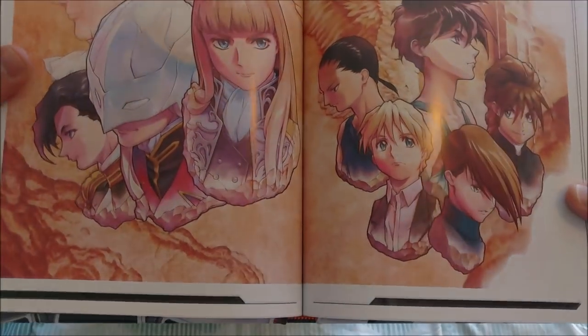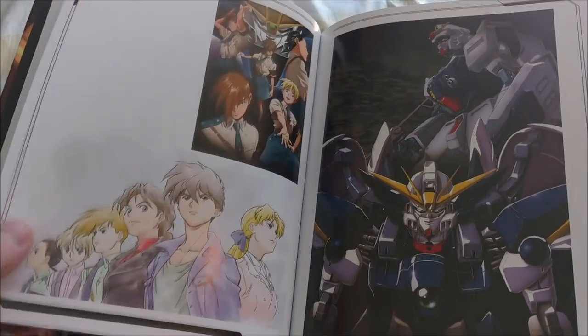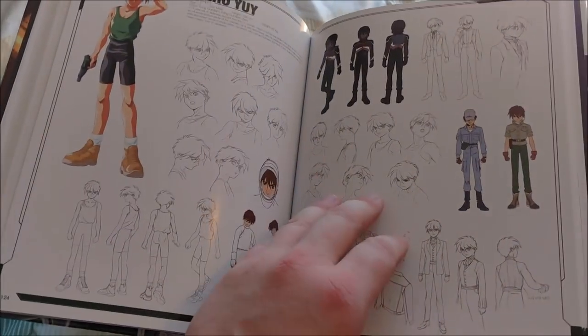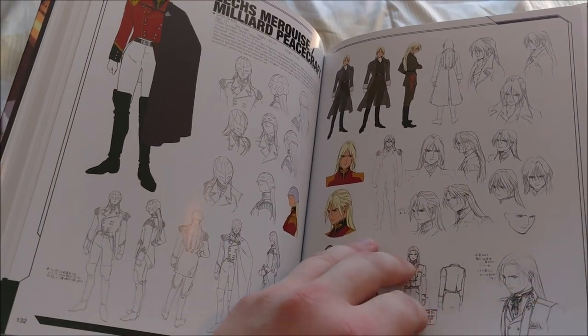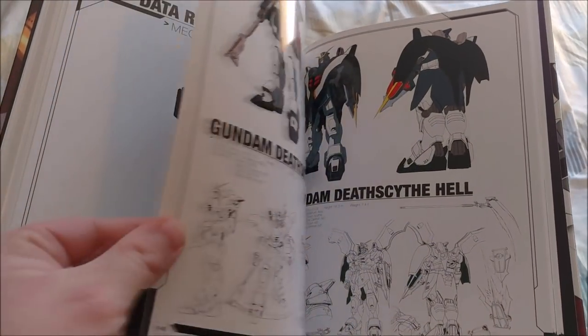This is a super nice piece right there, and this is super high quality paper. They really outdid themselves on this book — this is probably one of the best art books to come with any series. We have more character designs and sketches and little blurbs. Then we have the mecha design gallery.